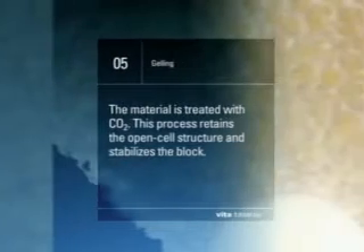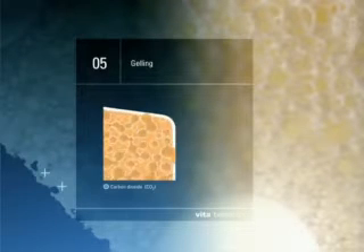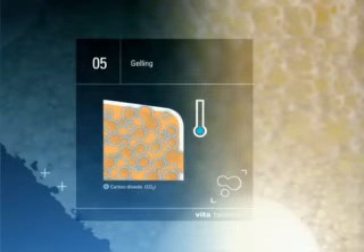Step 5: Gelling. The material is treated with CO2. This process retains the open cell structure and stabilizes the block.